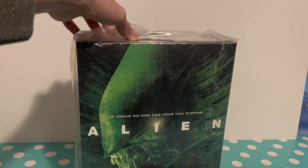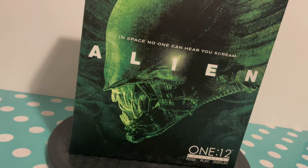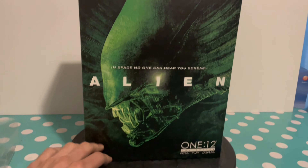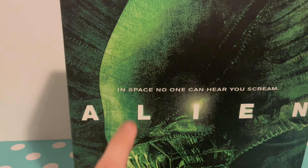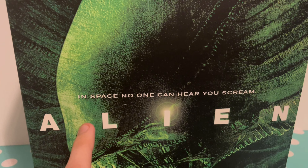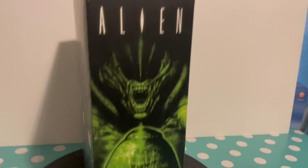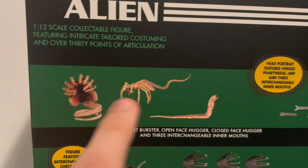Let me take a closer look at the box. On the front we have a picture of the big chap alien himself in green. I love this artwork — it looks incredible. It says 'Alien' and 'In space no one can hear you scream,' which is awesome. On the top it says 'Alien,' and on the sides we've got a picture of the alien and what looks like a facehugger coiled up in an egg — that's really cool.